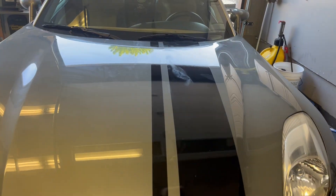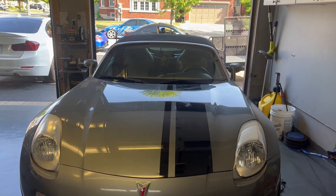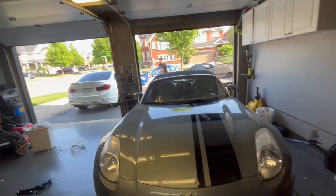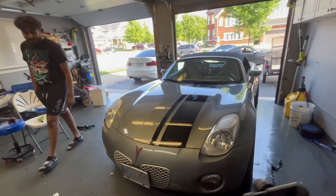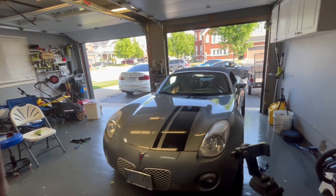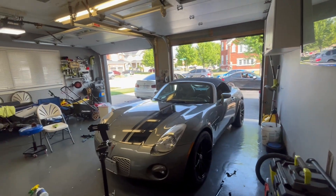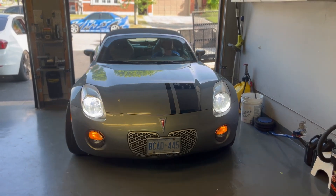Not bad actually — the lines are pretty straight, really straight, so that's good. The front's done and it actually looks pretty good, I'm not gonna lie. Track ready, bro! She's loud too.